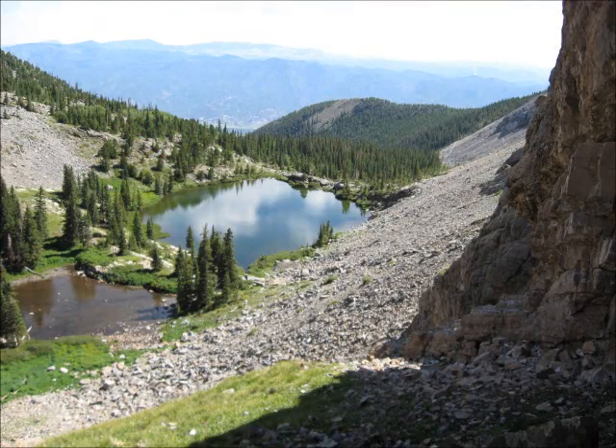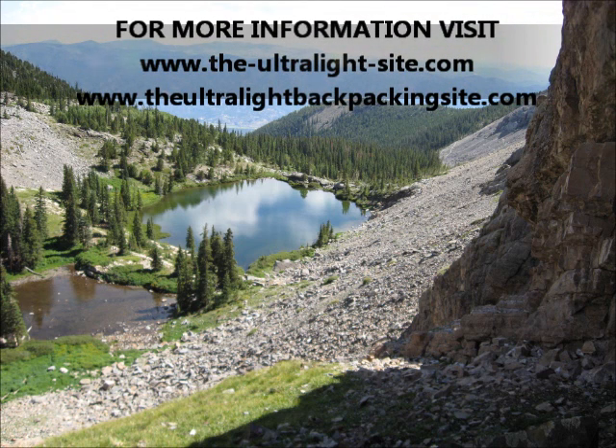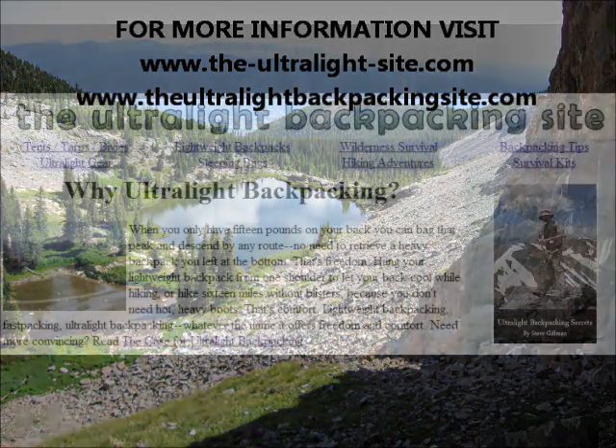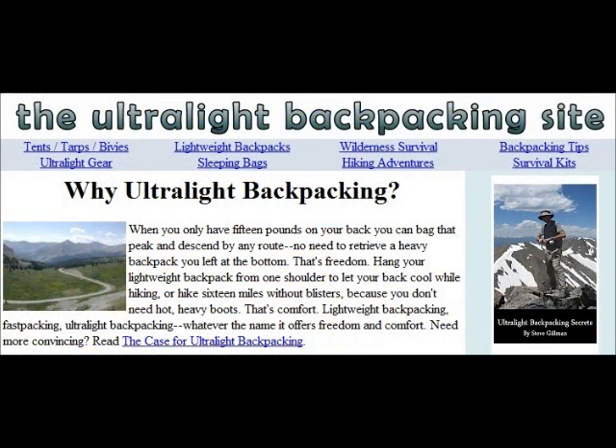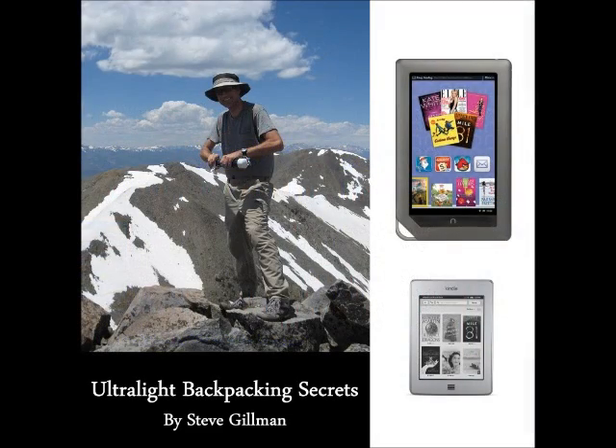Thank you for watching Ultralight Backpacking and Survival Tips with Steve Gilman. For more information you can see UltralightSite.com, UltralightBackpackingSite.com, or buy the book Ultralight Backpacking Secrets, now available on Kindle and Nook.